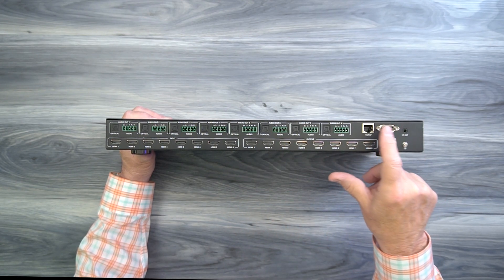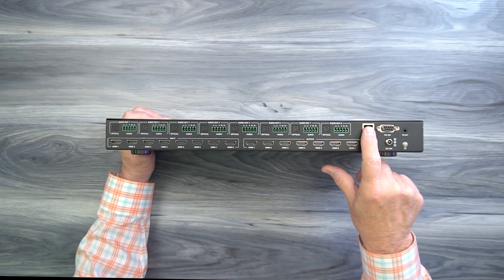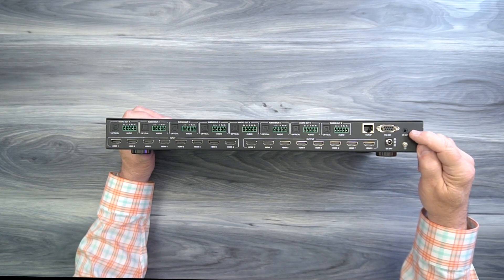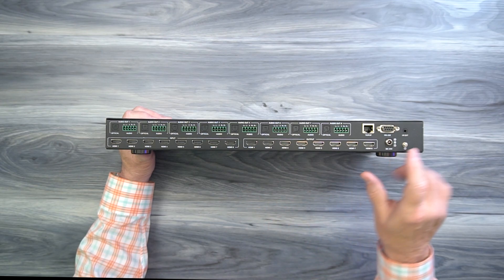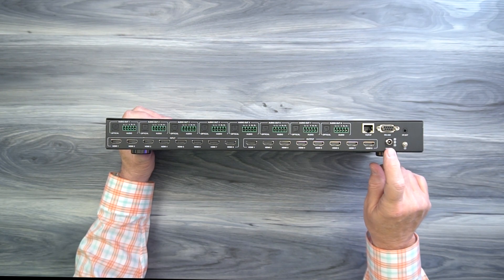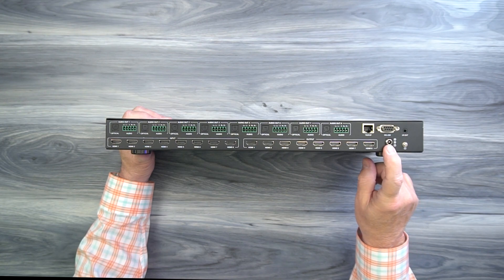To the right, you'll find two network connections — a LAN port where you can connect this to your local network and access the graphical user interface by simply opening a browser, and an RS-232 port for direct connection to a computer. To the right of that is an infrared extender port — if the unit is inside a cabinet where the front window isn't visible, you can plug in the infrared extender kit and locate the receiver outside. On the bottom, you'll find the DC input port used with the included power supply.